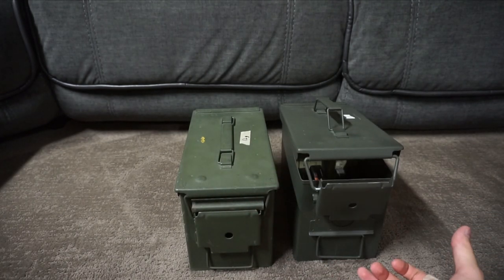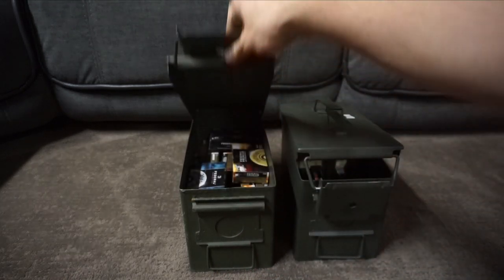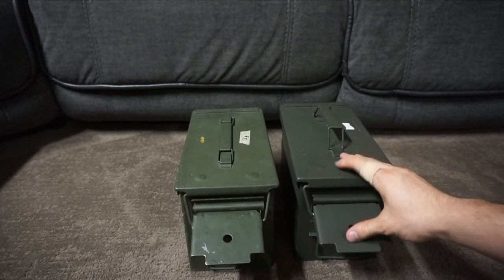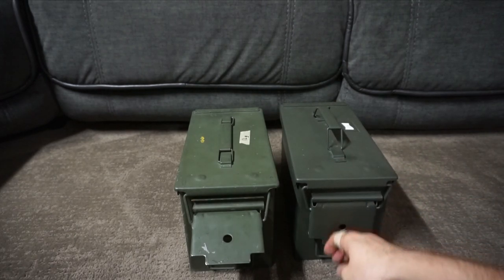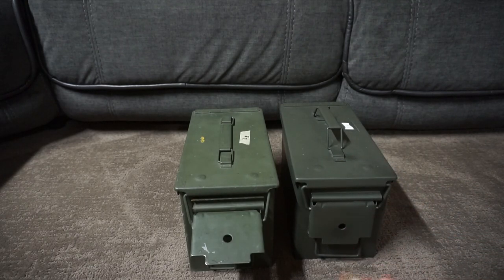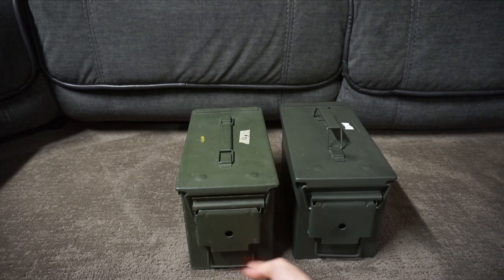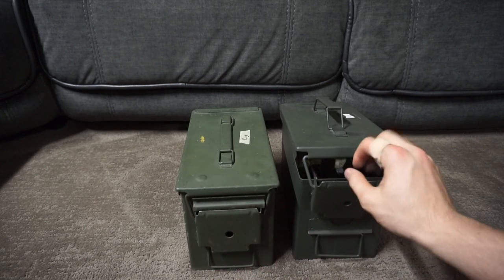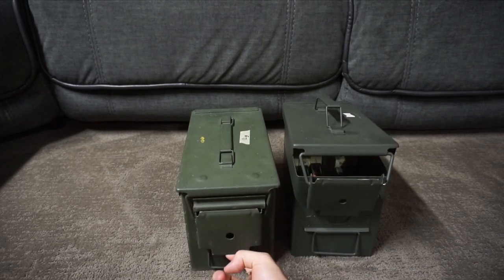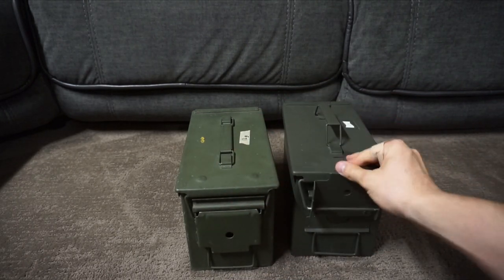The Walmart one kind of springs open, and the GI one you have to push a little bit more. If you listen to the latches, there's no audible click on the Walmart can — it just kind of goes down — whereas the GI can snaps down firmly. Pulling with the same force, the Walmart one opens but the GI can doesn't; you need more force to get that one open. They're definitely not made to the same spec.